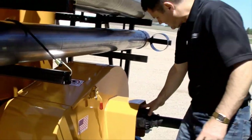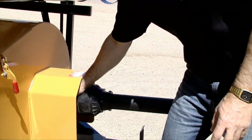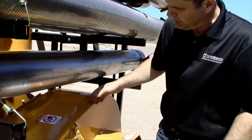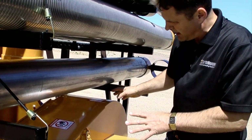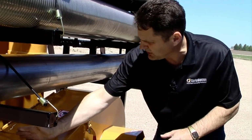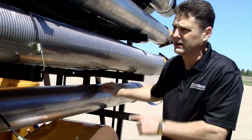Next we come back to our PTO shaft. We have an overrunning clutch on the 210 underneath the shield. We go to the belt drive — just a simple drive using a power-banded belt to the fan, and then we go with a shaft out the back to the auger.